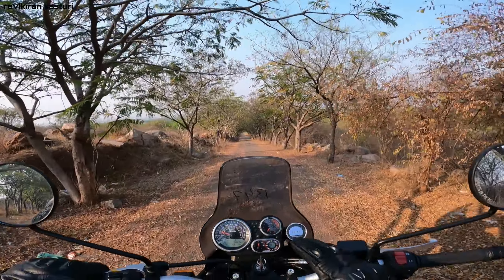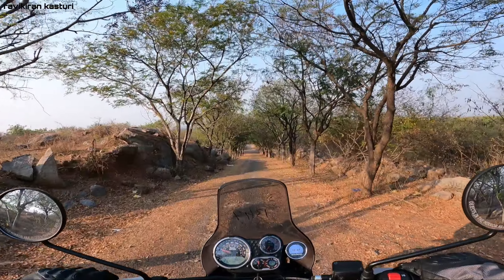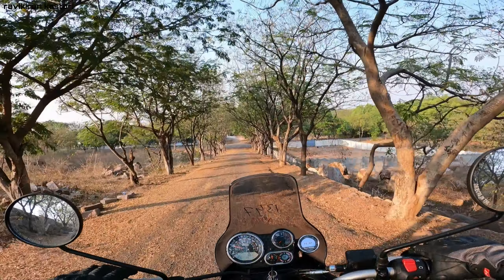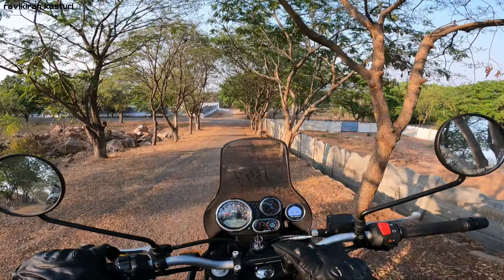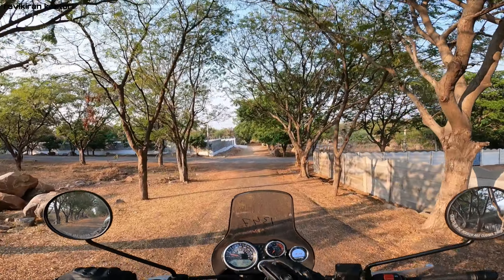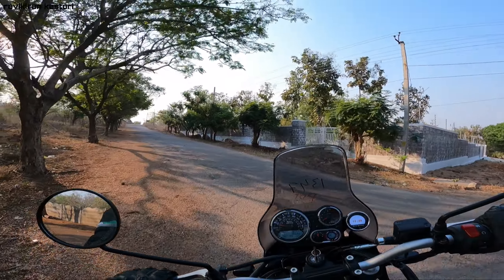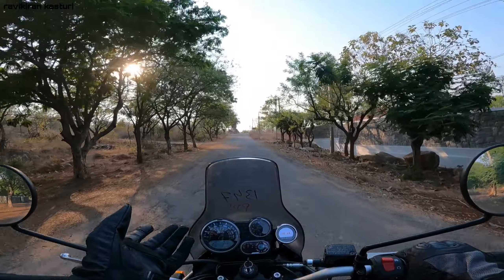The tripper navigation connects to your phone via Bluetooth and provides turn-by-turn navigation. I've used this bike for the last 8 days and the navigation is a unique feature, though it's not fully adjustable due to its built-in design.